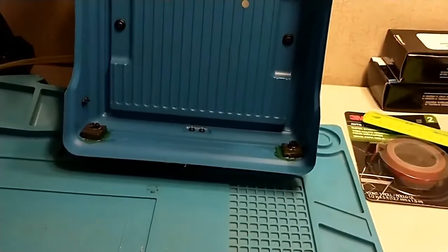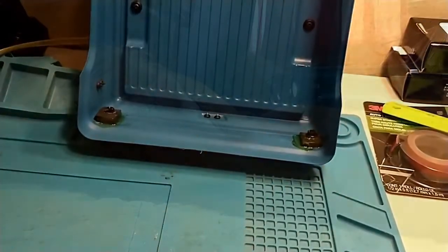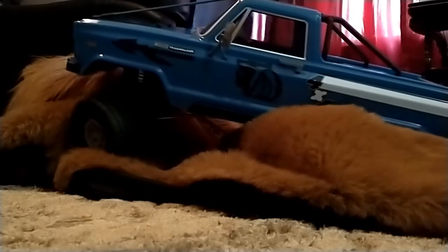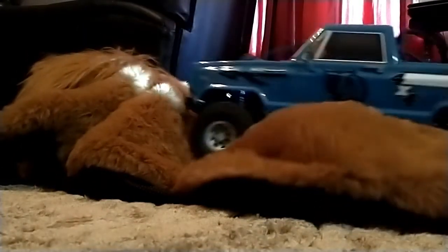Y'all peace out, thanks for watchin'. Have a great 2021. Okay, I got all my lights in this thing, and it's gonna crawl. I got all my decals on it, and we're gonna see what it looks like.